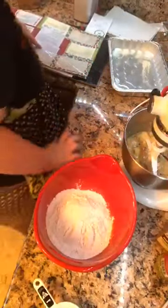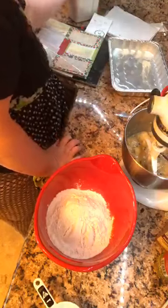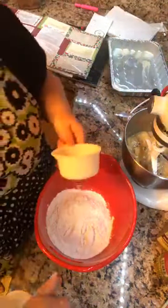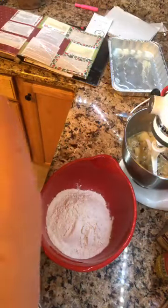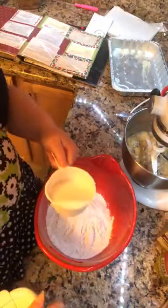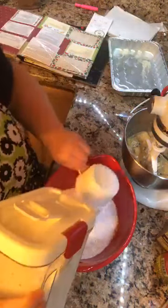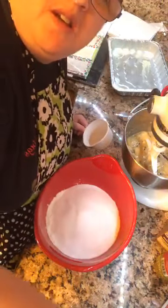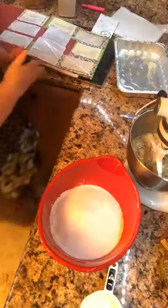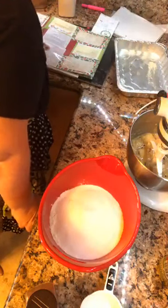Three cups of flour - how much sugar do we go for? Two cups of sugar. The salty crackers are to keep my sugar from clumping. Three cups of sugar. Okay, cinnamon - I need a teaspoon of cinnamon.